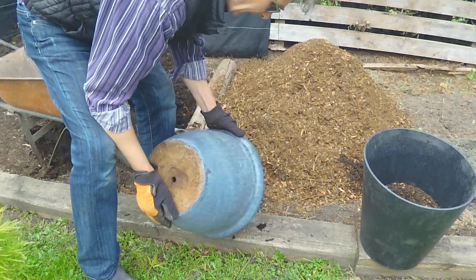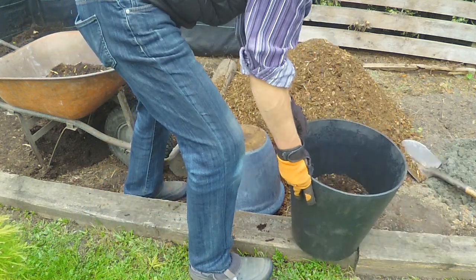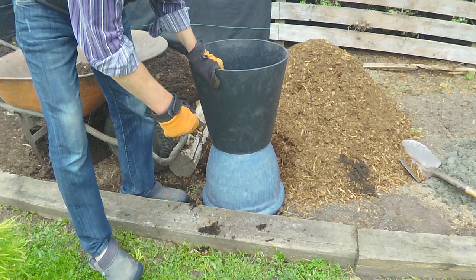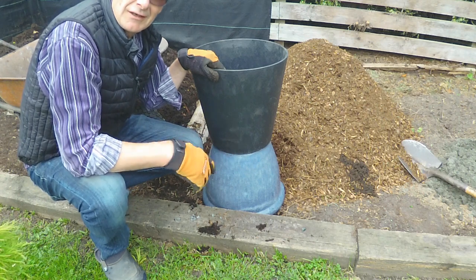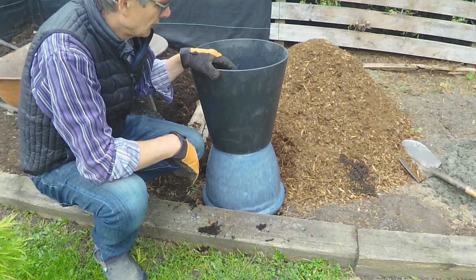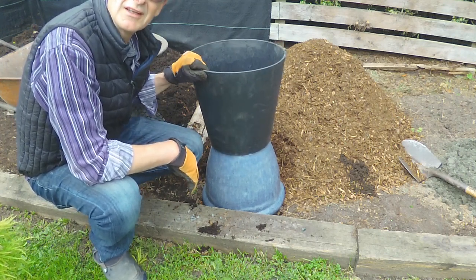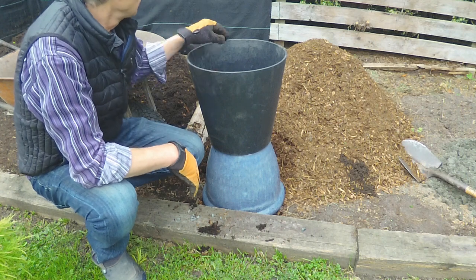This pot is extremely heavy, so I'll set it down and put my new pot on top. This new one is quite a bit taller. I've drilled a couple of one-inch holes in the bottom — even though it had a center hole, that's not enough. Just use a generic one-inch wood bit. This pot is made from recycled tires, which is great — very durable, can withstand extreme cold without cracking, and it insulates the tree well.